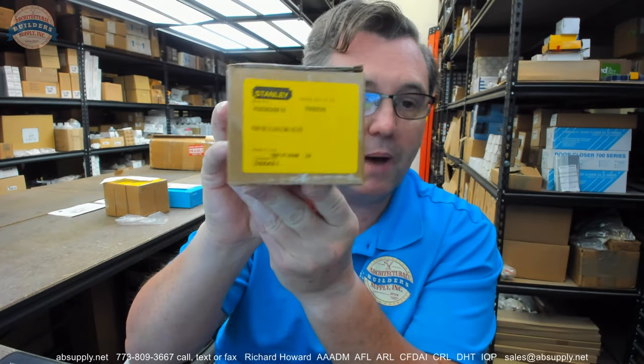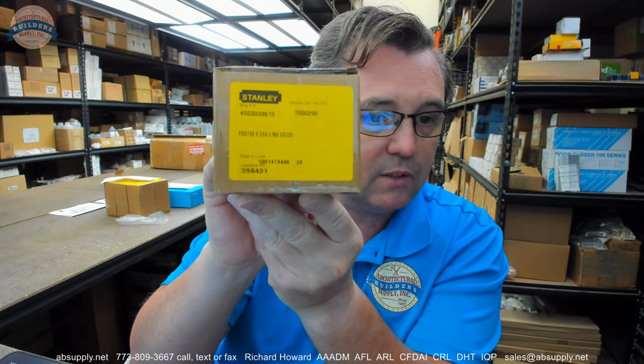So that is what is in the package. There are three in a box, and they are not priced per pair and a half — they are priced per hinge. This client ordered 20, and you will note that is not a multiple of three, so they are priced per hinge. There is a lead time on these — these are made to order, and this order took about three weeks to come in, so be mindful: if you need a custom hinge, do allow the proper lead time. Any questions on the FBB199 4.5 x 4.5 NH TMS 630 by Stanley or any other Stanley product, please feel free to reach out to us — and thank you.